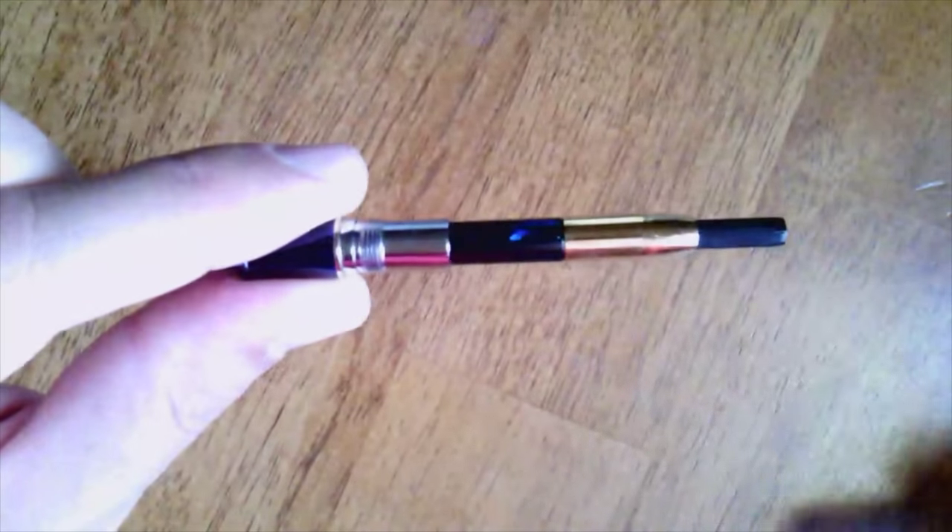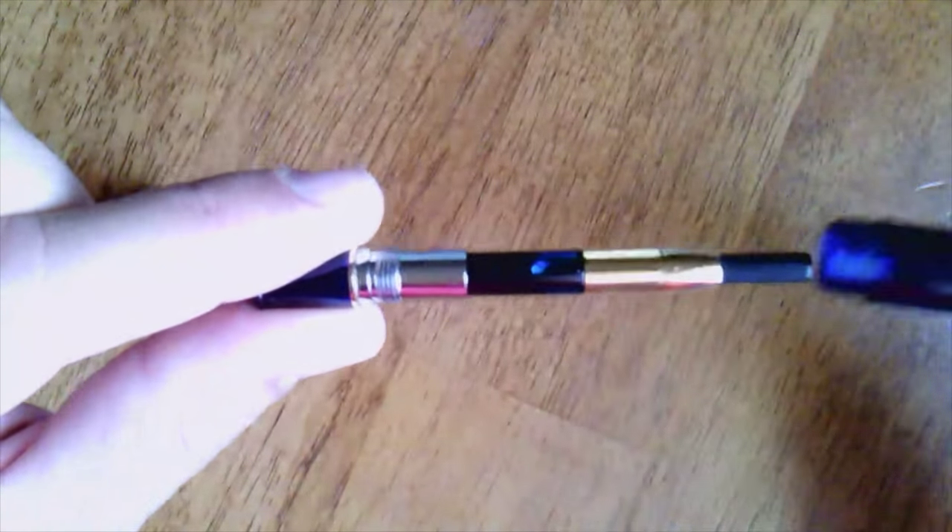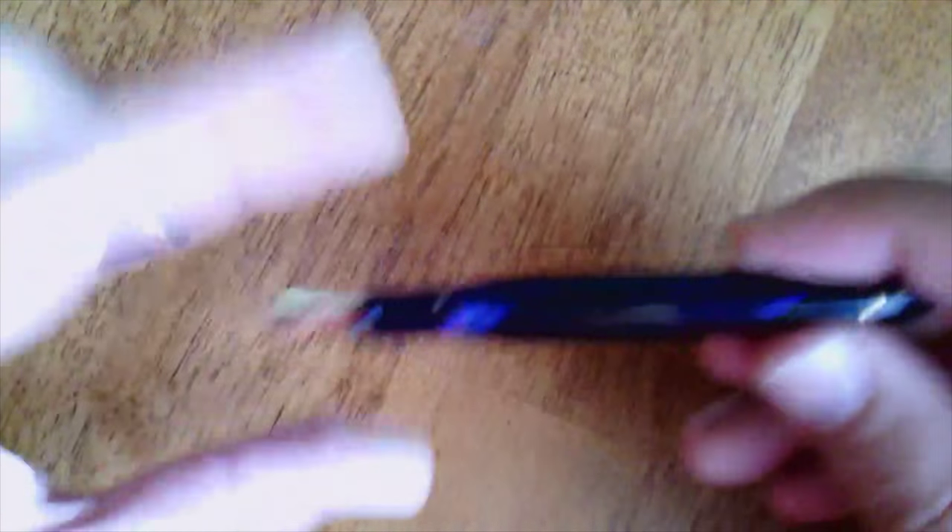So: double slit nib, and inside, a piston converter. I wish Platinum would make their own built-in converters, but it is what it is. When you write with these pens, Platinum pens tend to have a lot more feedback than other brands. I don't mind that — I actually like the feedback because it's not scratchiness, it's just feedback. It's a good pen.